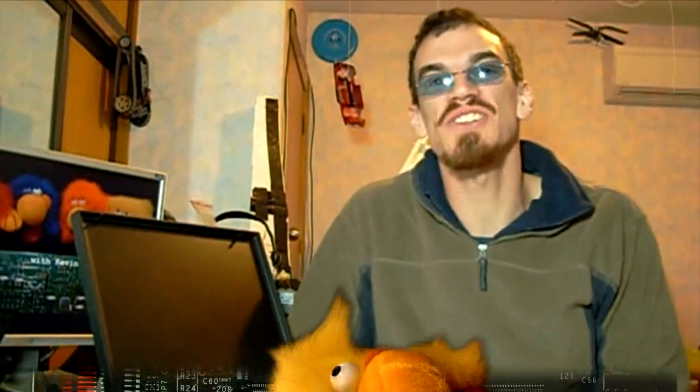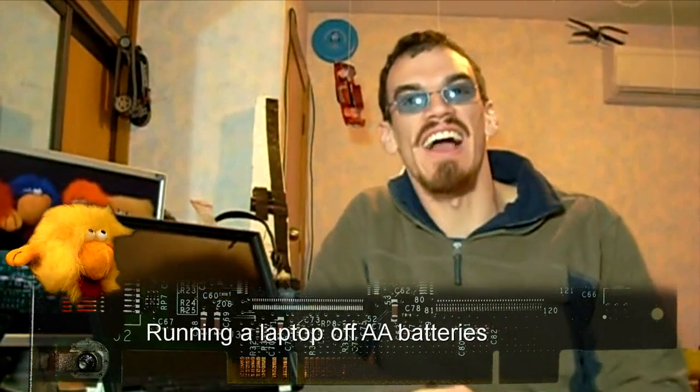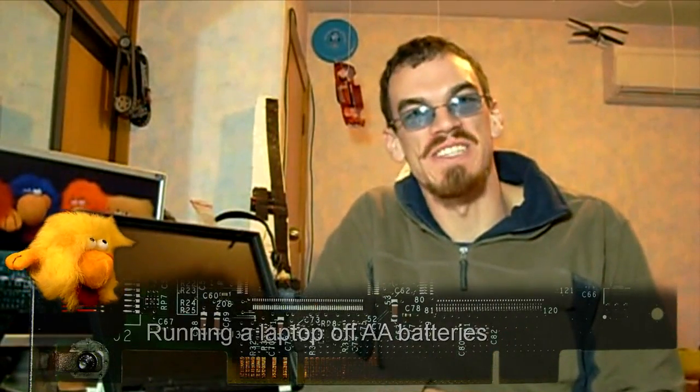Hello and welcome to Funny Hacks, the show where I show you hacks that are weird, unusual, and occasionally useful. Today I'm going to power this laptop off AA batteries.